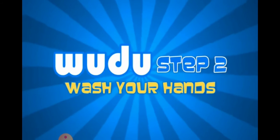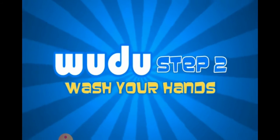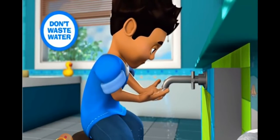Step two. Completely wash your hands including your wrist and between the fingers. Do this three times.